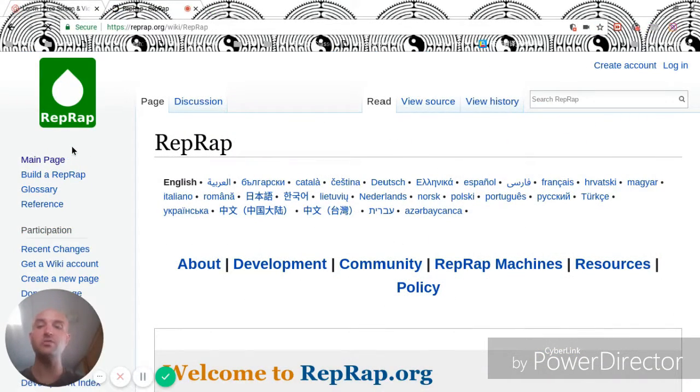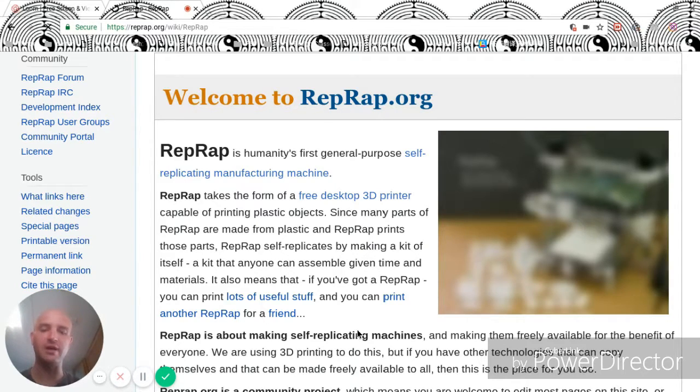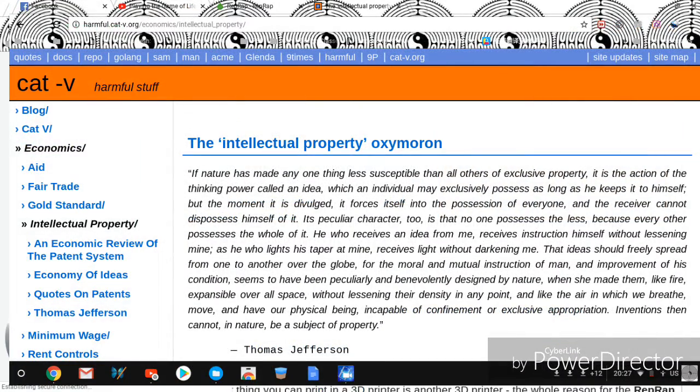From a technology perspective, we have RepRap. RepRap is a free desktop 3D printer. It prints plastic objects, and it can also print a lot of other useful stuff, especially its own pieces. It's free because it's open source.